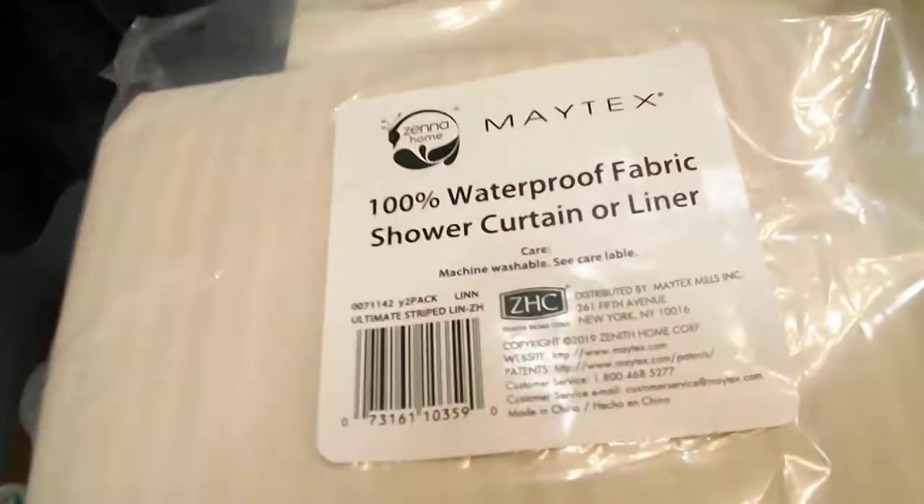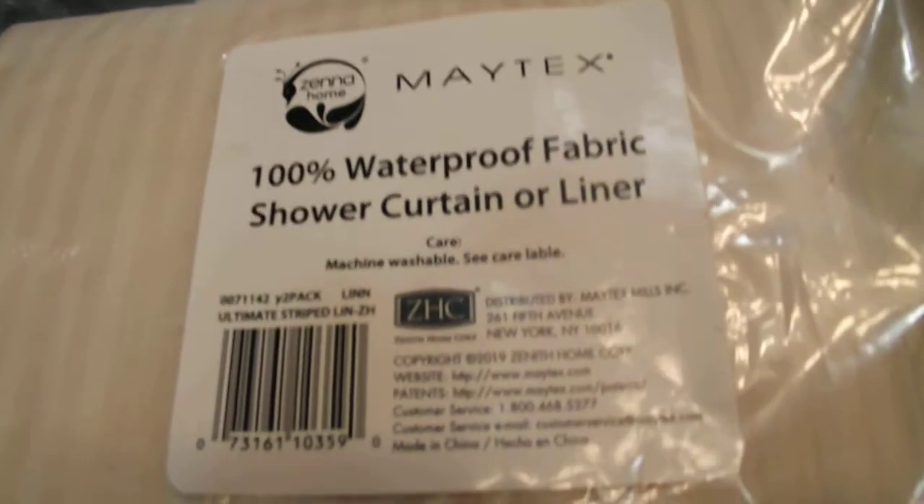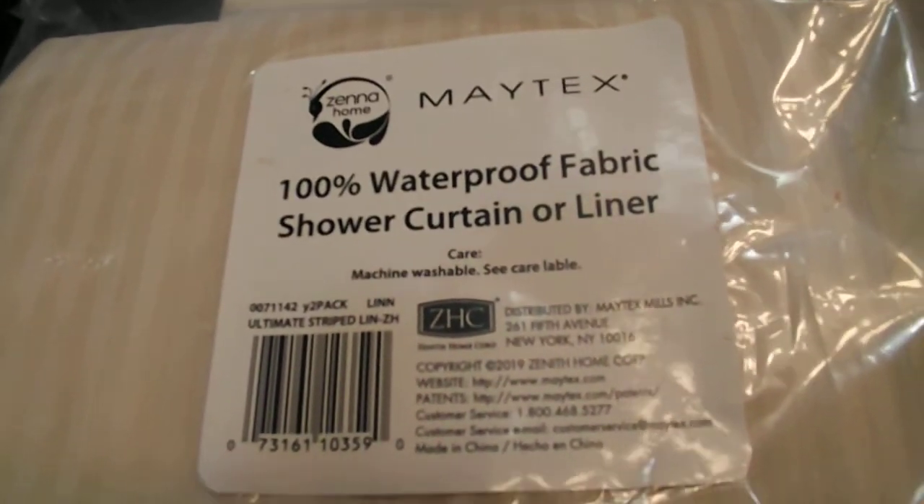As mentioned, it comes in a two-pack, it's waterproof, and it is a durable 100% polyester fabric. This project took Dragon Girl and I less than five minutes. I'm the one who put the shower curtain on backwards, so we're going to fix that. But once again, this is the Matex 100% waterproof fabric shower curtain liner.